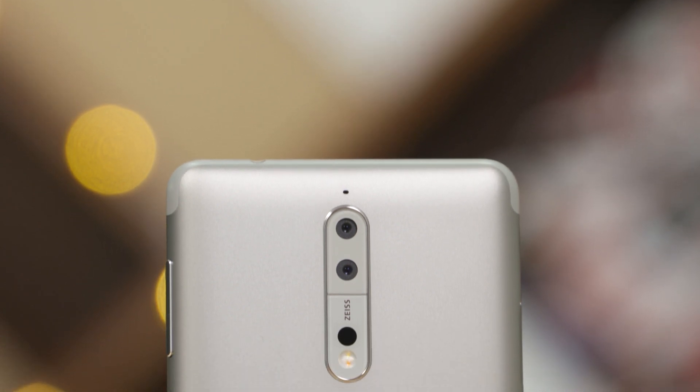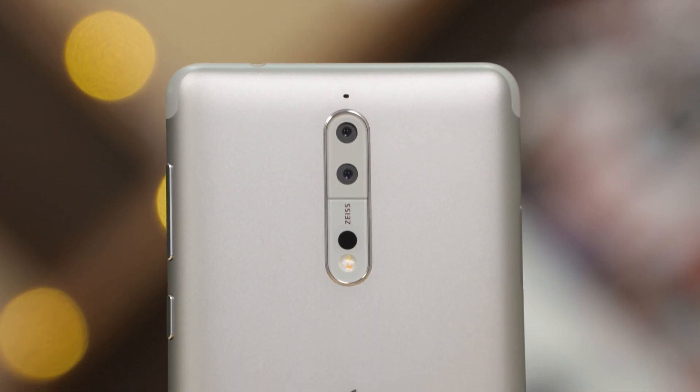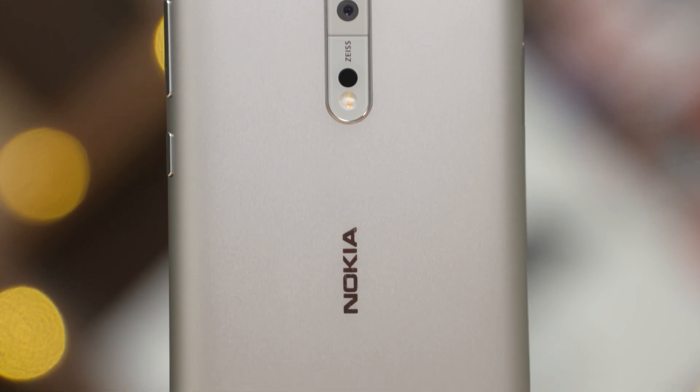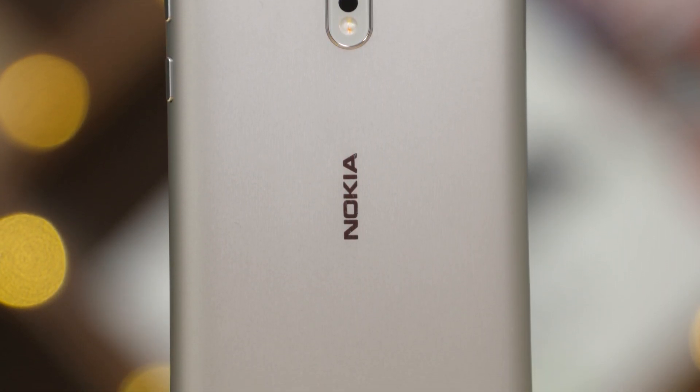To the back we've got a secondary noise-cancelling microphone, dual 13 megapixel cameras, Zeiss branding, a laser assist for autofocus, a dual-tone dual LED flash, and lower below, the Nokia branding.